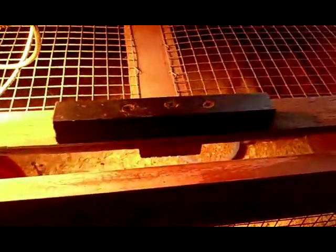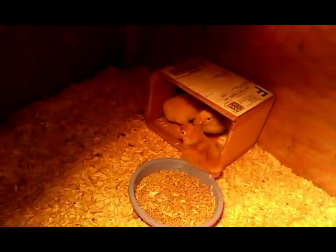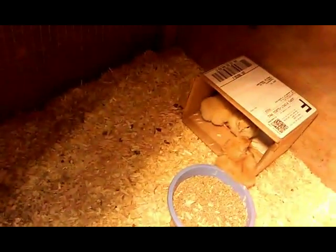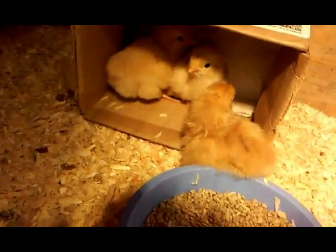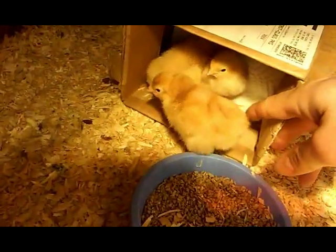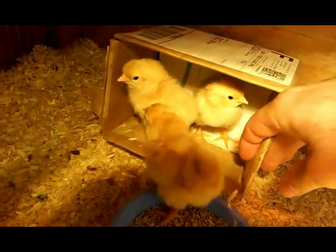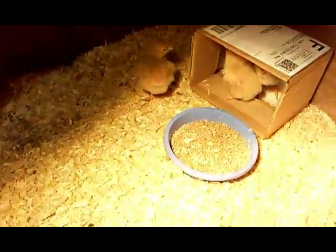I've got this box set up out in the shop with these three little guys that have already hatched out yesterday. These are the first three chicks I've hatched out — kind of exciting.